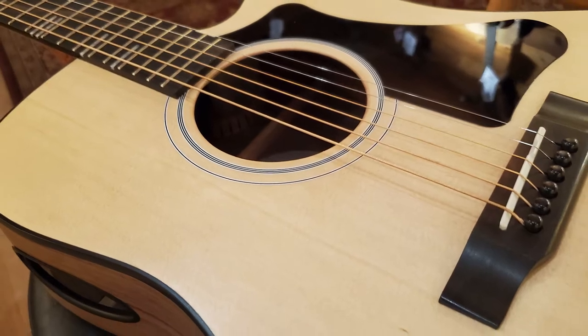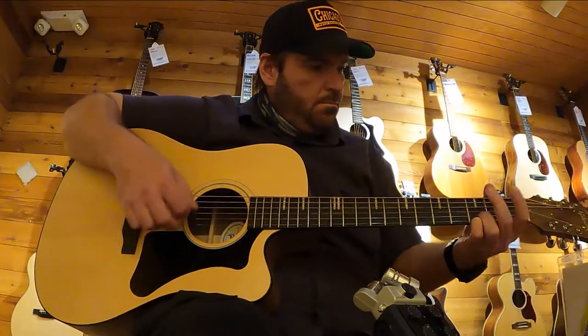This particular guitar was a cannon — it was super loud. I really enjoyed playing it.